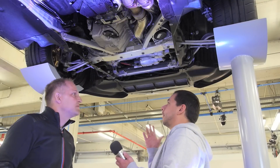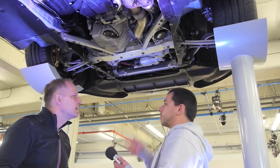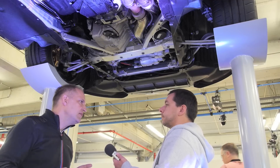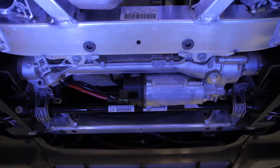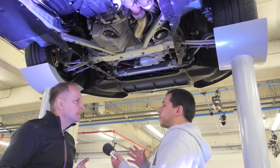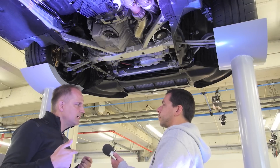Here we are at the front — what changed here? I heard you developed a whole new steering rack. Yes, exactly. It's the first time on an M car we have an electric steering rack. It's a completely new developed part within a very rigid construction. It's not something taken from the 435i — no, it's a completely new development.